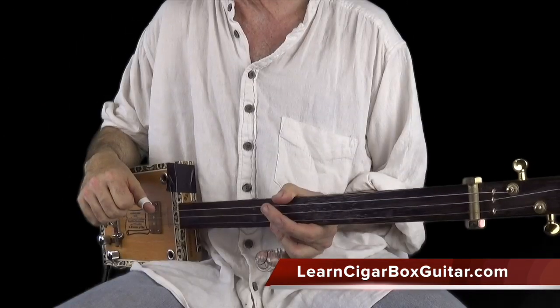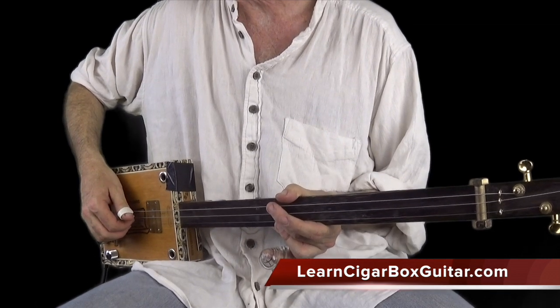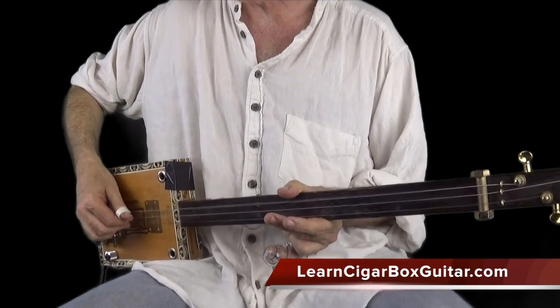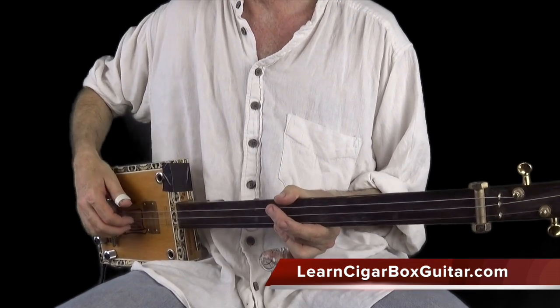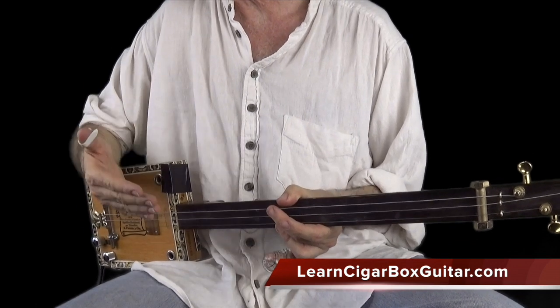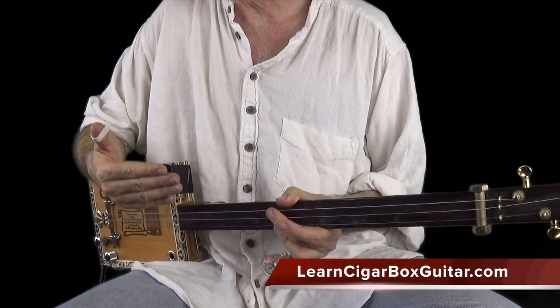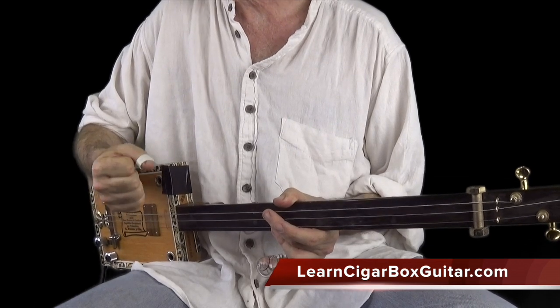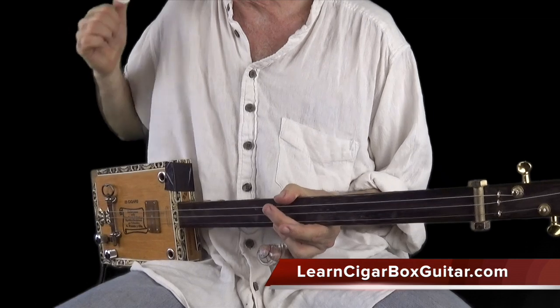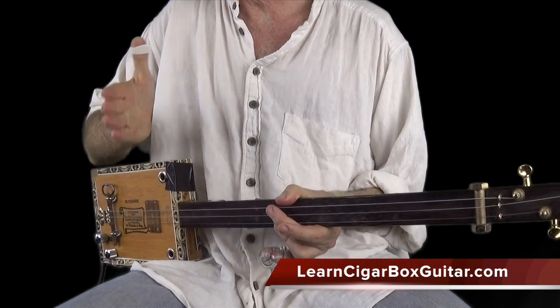Now the way this particular groove works is like this: it's down really hard with the thumb on the bass on the one, on the downbeat. Then on the upbeat as your foot's coming back up, you really announce the groove — you announce your approach, you announce that you're here to kick some butt. And you do that by smacking that upbeat in perfect time.